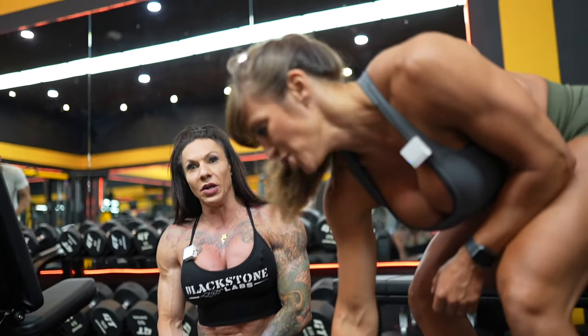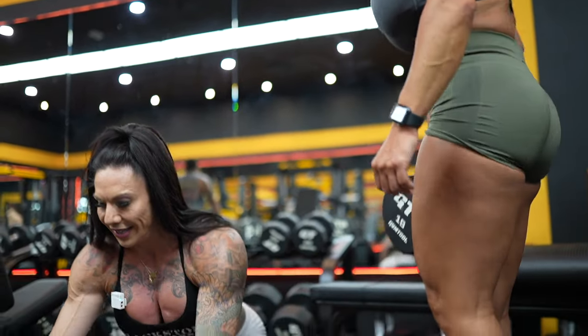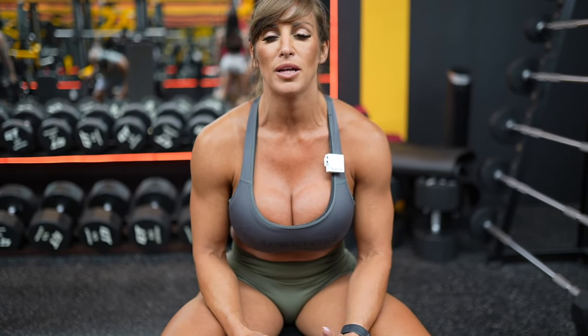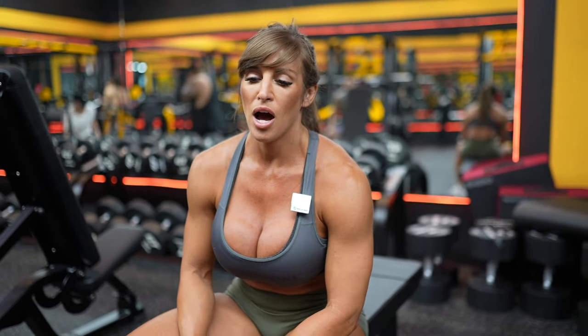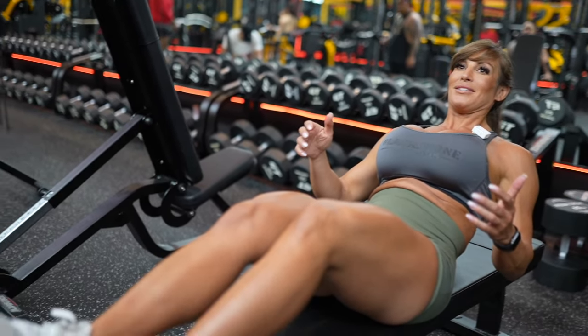Old-fashioned bicycle sit-up — it's actually one of my favorites and definitely one you can do a lot of reps on. I like to count one-one, two-two on each side and go up to literally 100 reps. You have to do 100 reps.